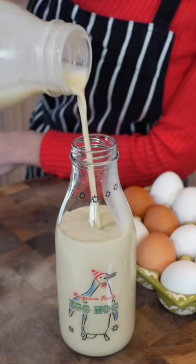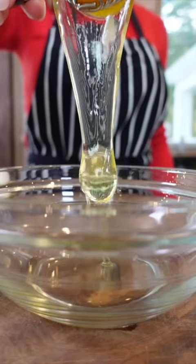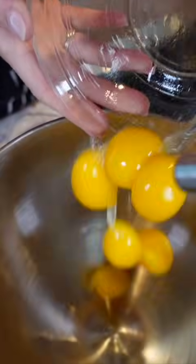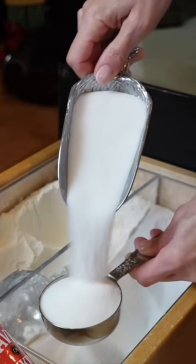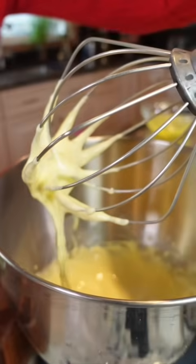You think you've had good eggnog until you make your own, and then you know better. Six large eggs — they're the core ingredient to make nog thick, rich, and frothy to create memorable holiday moments. Add half a cup of sugar and mix until pale yellow and fluffy, about two minutes.